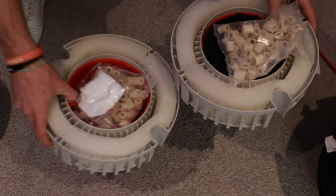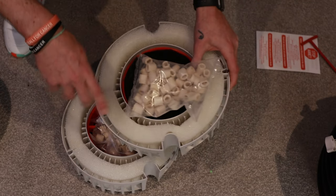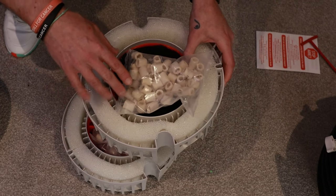With the FX4, you'll get your two baskets. If you've got an FX6, you're going to have three of these, but obviously because we're doing the FX4, we're only going to be working with the two.